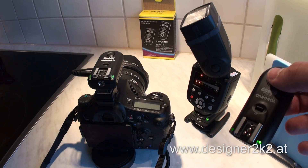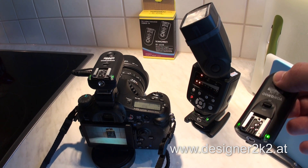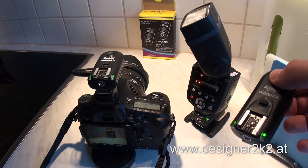Yongnuo RF603N as remote shutter release. Here's the first stage — focusing.